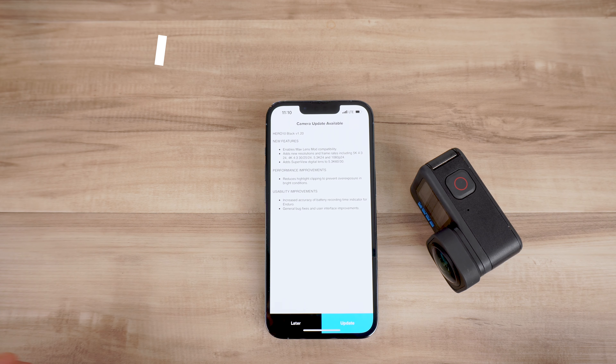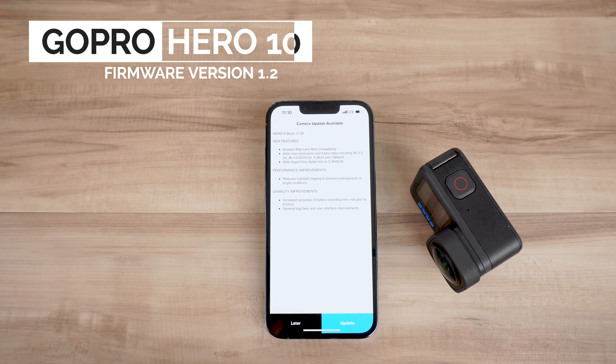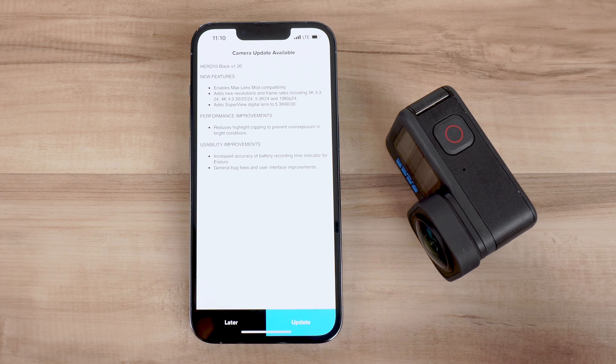Hey guys, this is Jordan Hetrick. I just want to let you know that firmware version 1.2 has been released for the GoPro Hero 10 Black. Since this is the update that they promised a while ago with all of the features you may have expected when you bought your camera, I just wanted to share my opinion of it with you and show you some of the new features that it added to your Hero 10 Black.